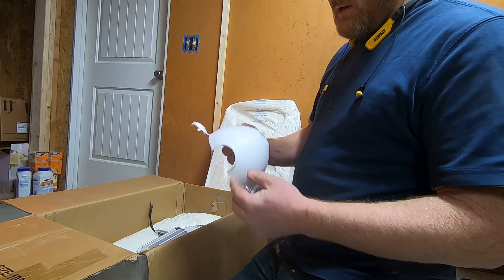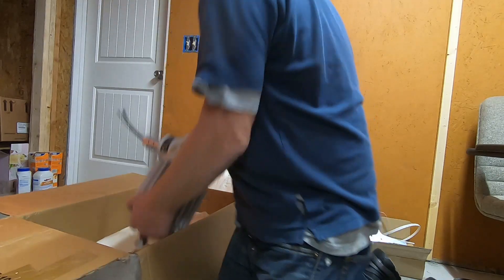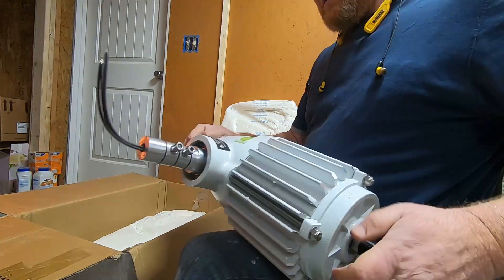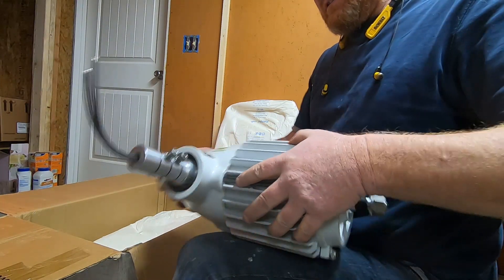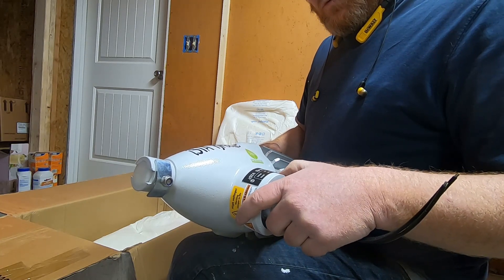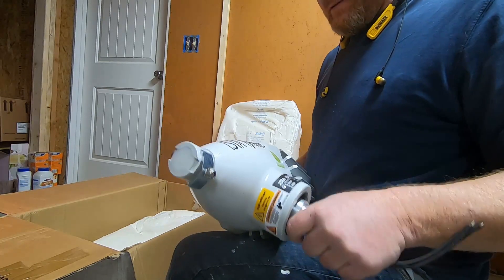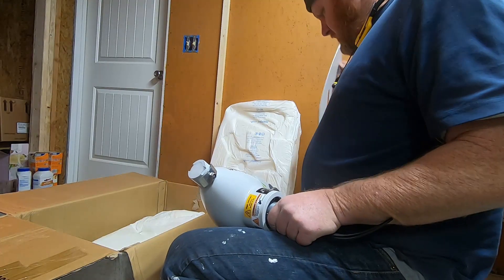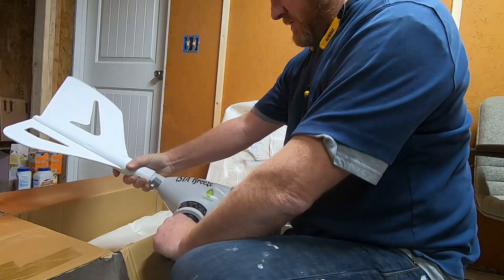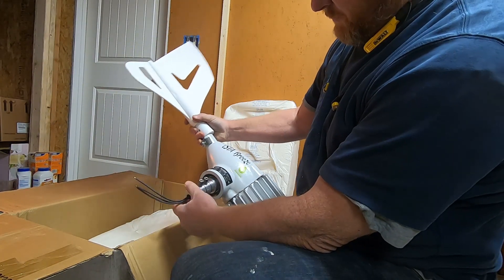Now we've got the nose cone, and here's the generator unit itself. I got the 24-volt model. It says 24 volts maximum, 1600 watts. Weight is 20 kilograms — that's a good 40 pounds, easily. Three phase output. This is it with the tail — let me kind of see what this baby looks like.